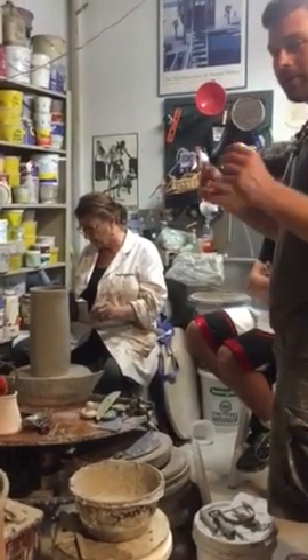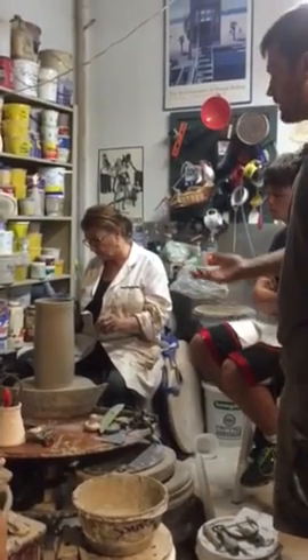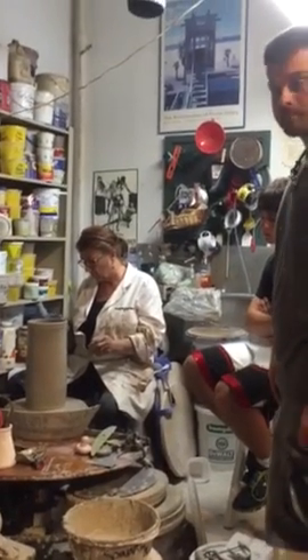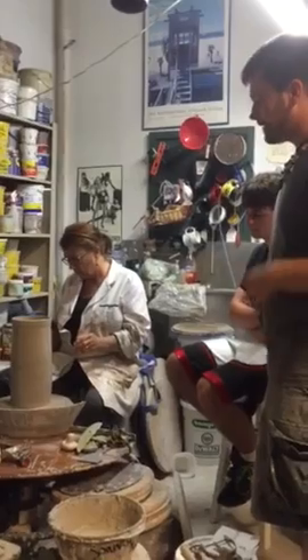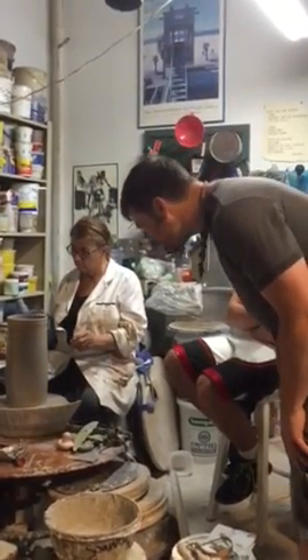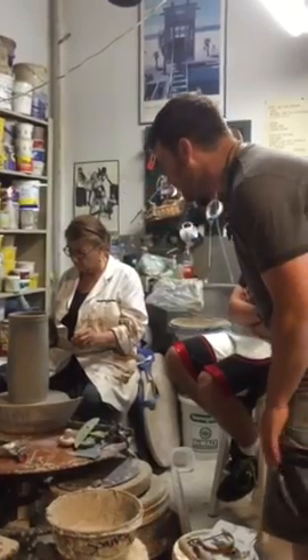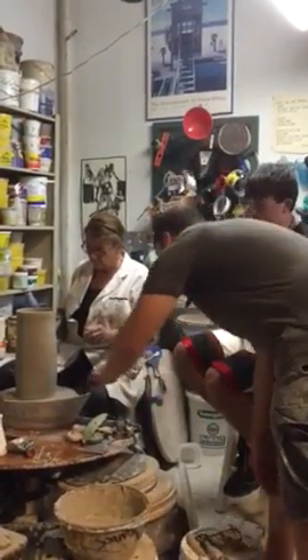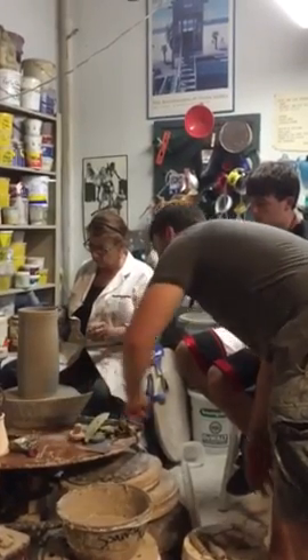That sodium silicate will firm up like that, and you can let it air dry too — I've done that before — but it just takes longer. This way, let's just do it now. Yeah, you're starting to get that on the bottom. Can you see how the sheen has changed on the bottom? That's what you're looking for.